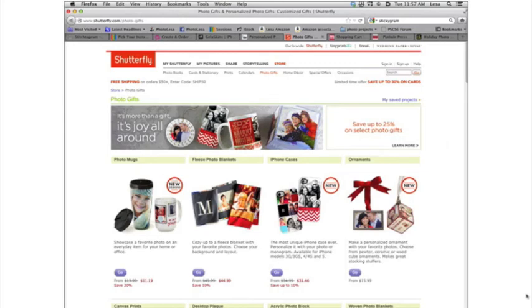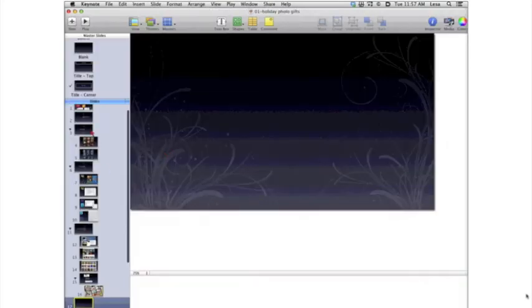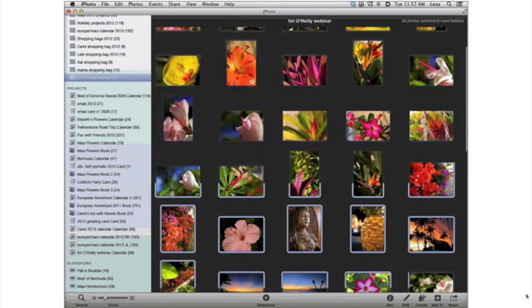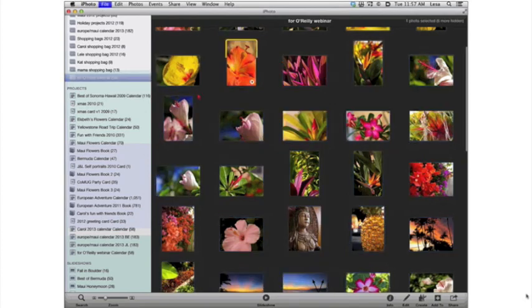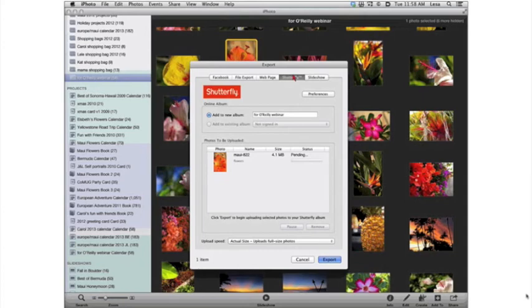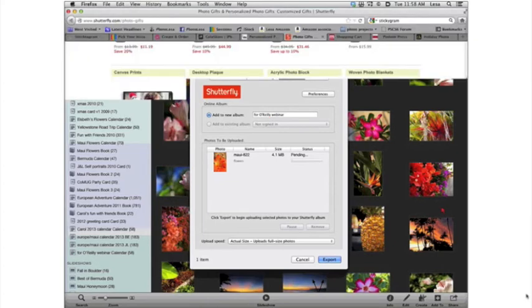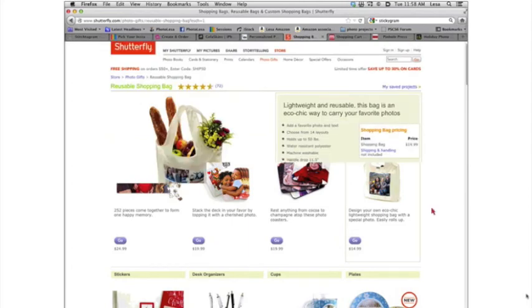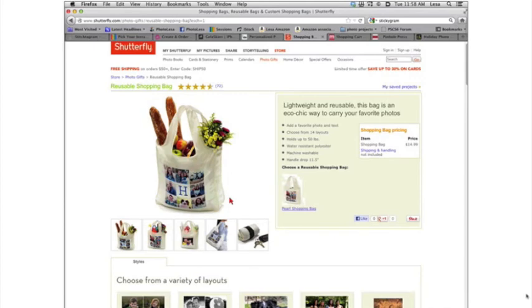Now let's pop over to Shutterfly. One of the neat things at Shutterfly is that it has an iPhoto plug-in. In iPhoto, if you click an image and choose File, Export, you'll see a Shutterfly tab — I got that by downloading it from the Shutterfly site. This lets you upload images to Shutterfly straight from iPhoto and create albums. I really loved that about Shutterfly. I don't get anything from these companies — I'm showing you this stuff because they're really great products.